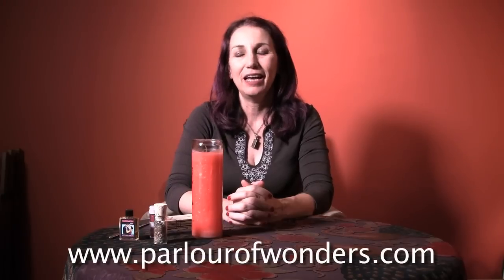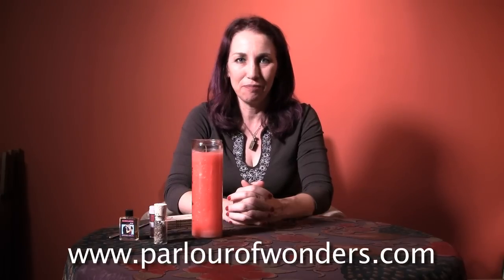Hi, I'm Madame Pamnita and this is Madame Pamnita's Parlor of Wonders. You can find me online at parlourofwonders.com.